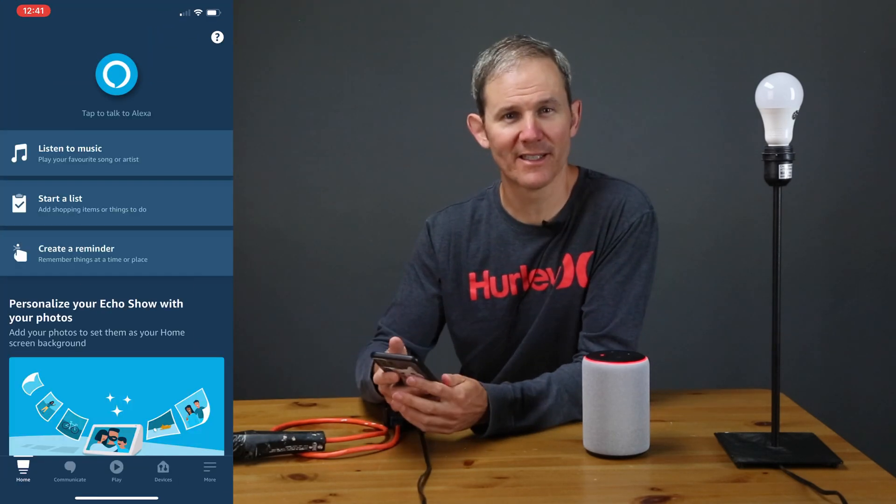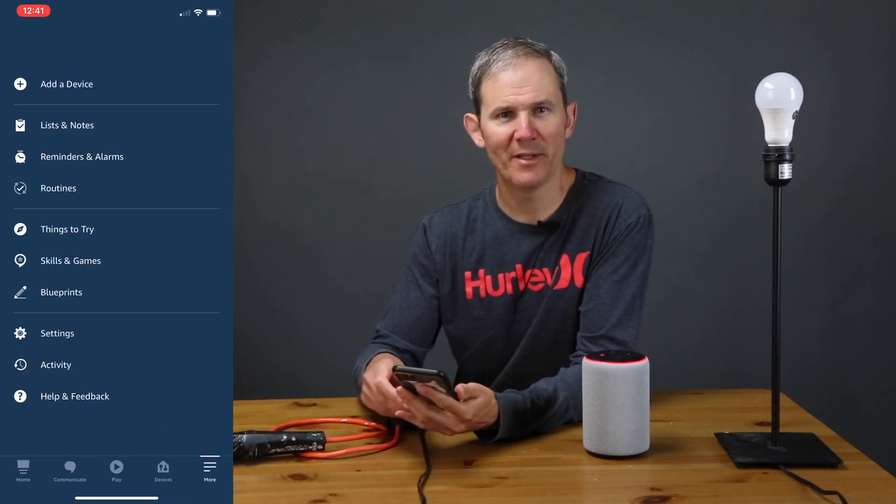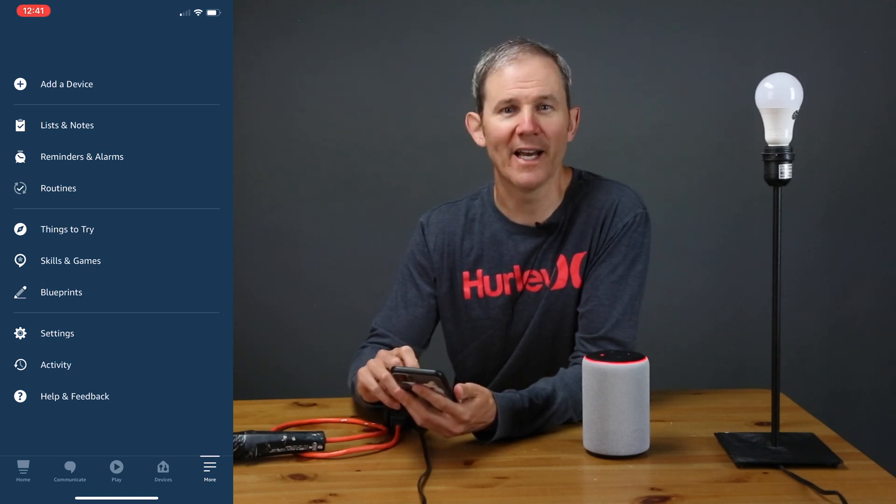Let's start off by opening the Amazon Alexa app on my mobile device. Click on the menu button in the bottom right. Now you might be tempted here to click add device, but we need to make sure that we have the skill added first.